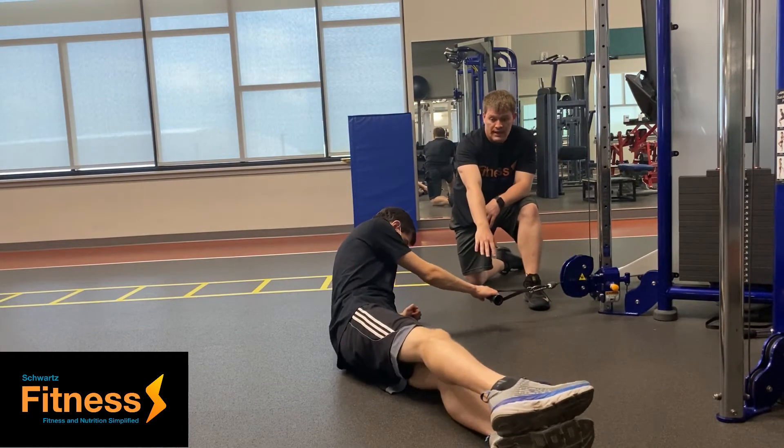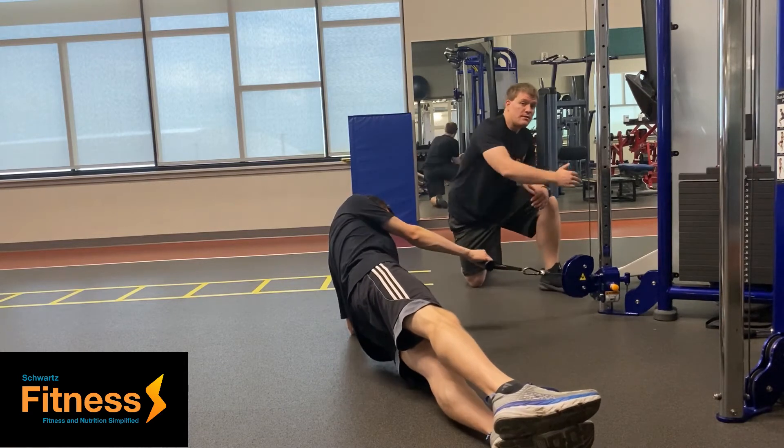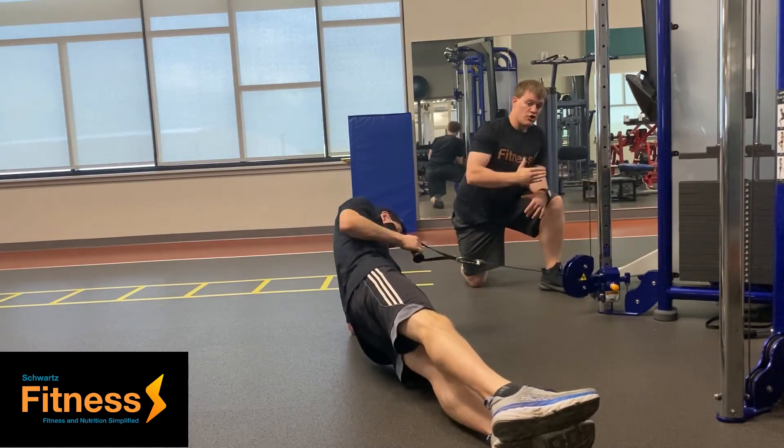All he's going to do is just grab a hold of it like so. He's going to get into a side plank position, and all he's going to be doing is pulling this to him.